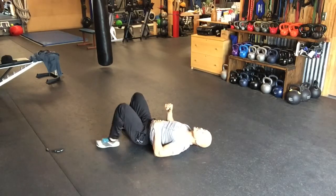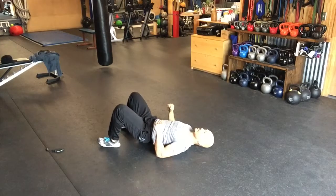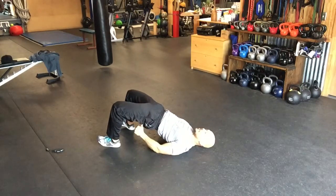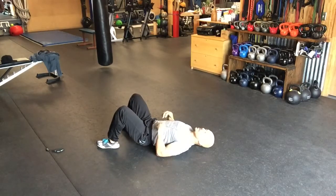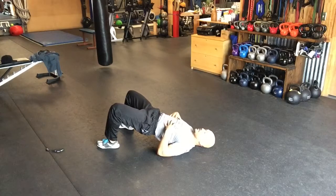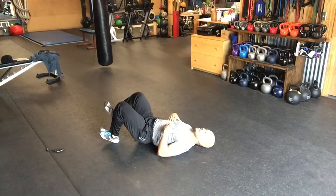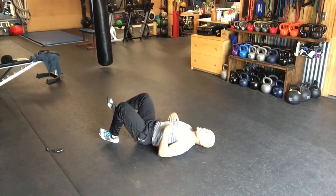Next, let's do some glute bridges. Make sure you're getting a strong glute contraction, pressing through the heel. Do not arch your back or extend your chest. Single leg. Everything is in the eight to ten rep zone.